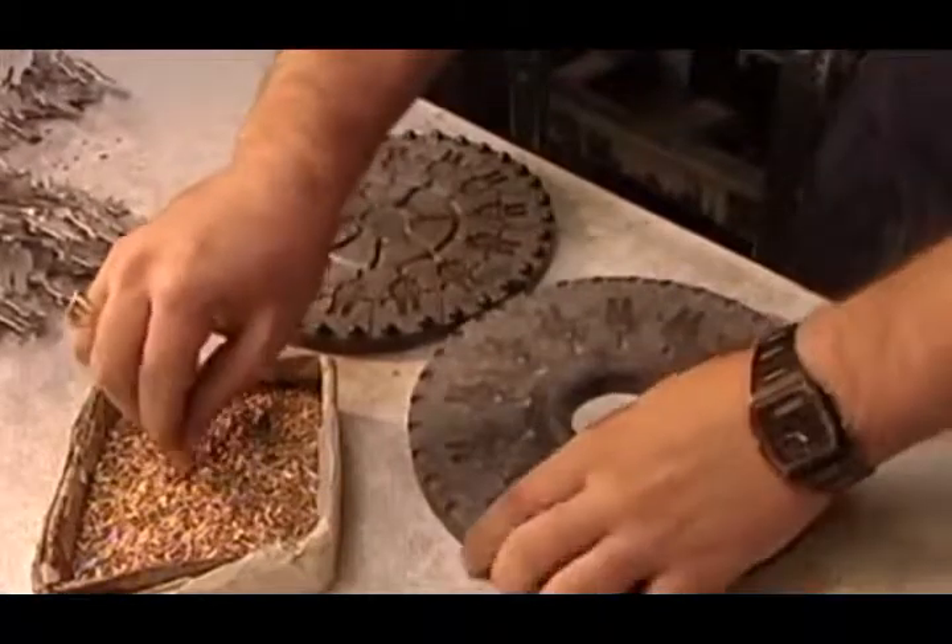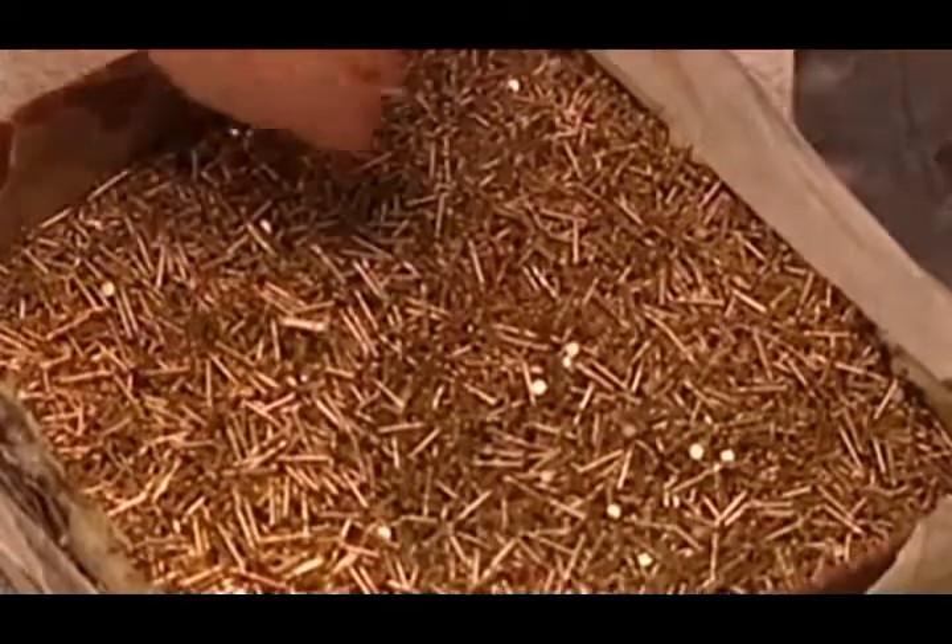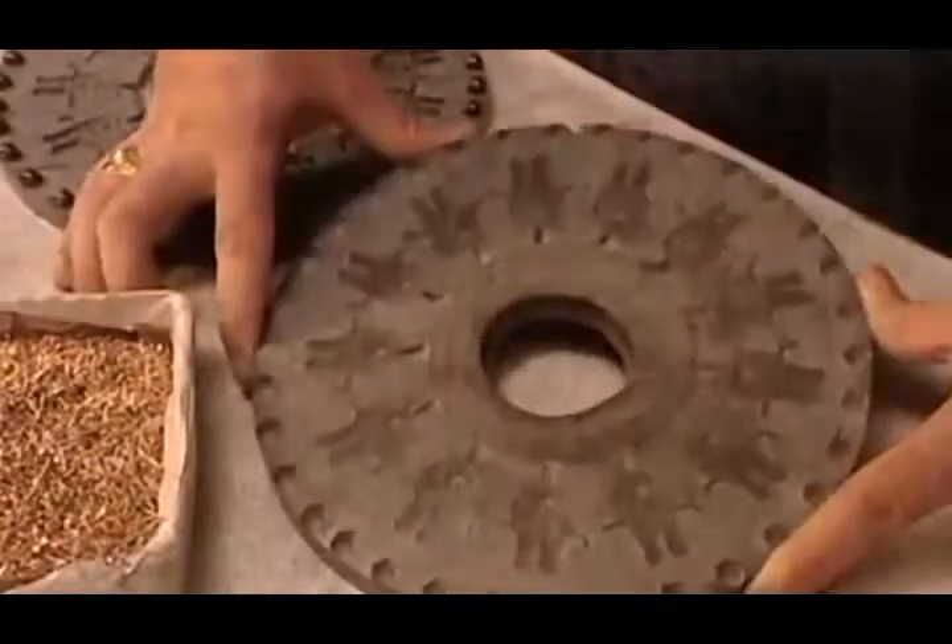Next, they insert a centimeter-long brass tack called a post into each cavity. It will later fasten to a clasp, attaching the pin to clothing. The post goes in now rather than later so that it will fuse to the back of the lapel pin during casting.